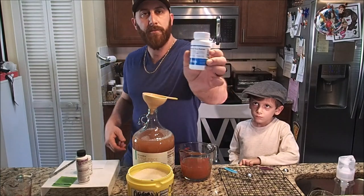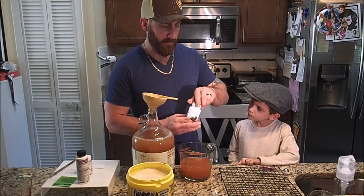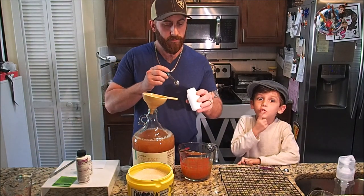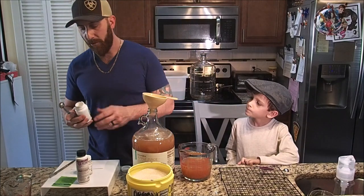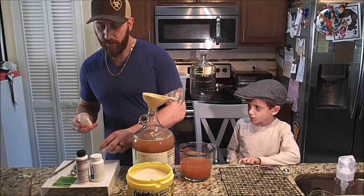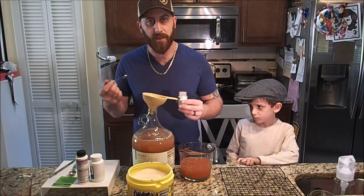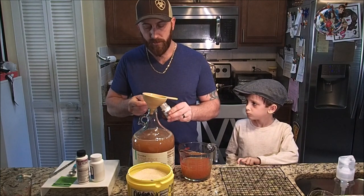I'm using Fermix yeast nutrient and with this one we're going to use one teaspoon. Next, we're going to use the yeast energizer, and this one gets a half teaspoon per gallon. When I say teaspoon, that's per gallon of whatever you're using — mead, cider, whatever you're going to make. So, half a teaspoon per gallon of the energizer.